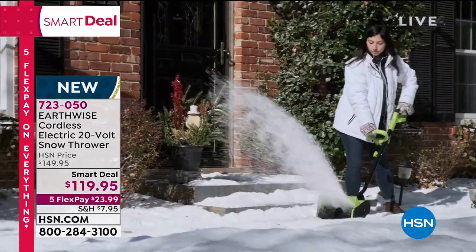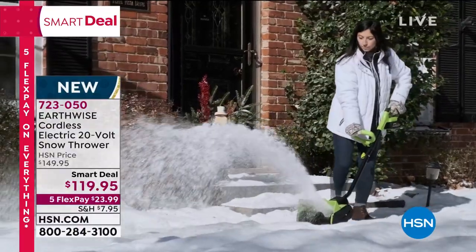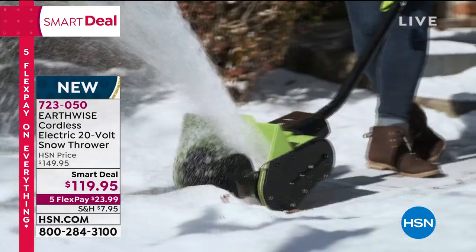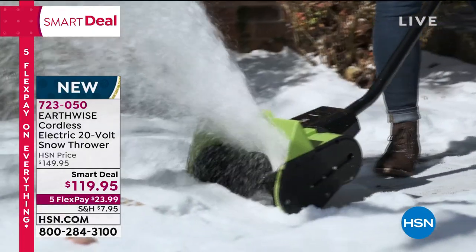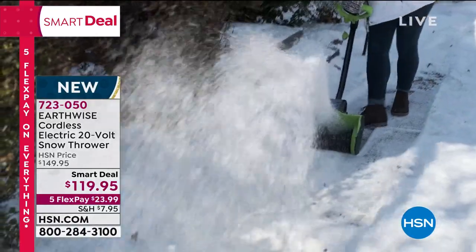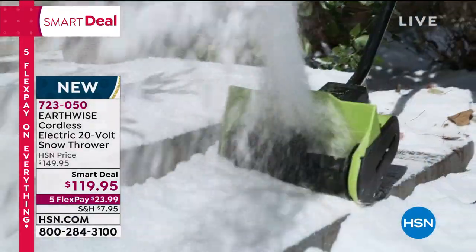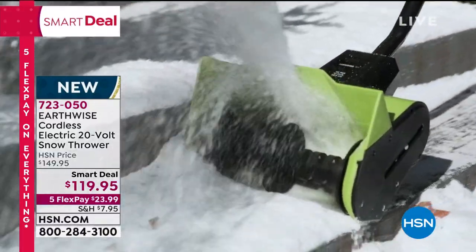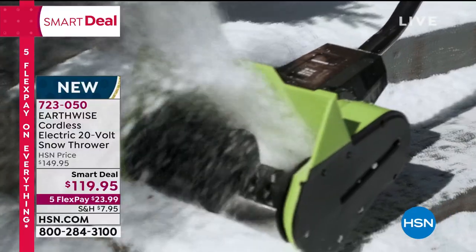This is especially great for someone who maybe doesn't have the strength to dig with a shovel. All you have to do is press a button, the snow is thrown, the path is cleared, and you're able to leave the house. Snow builds piles on top of piles, so it's going to be a lighter job if you stay on top of it.